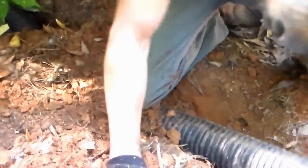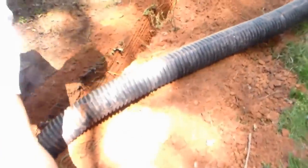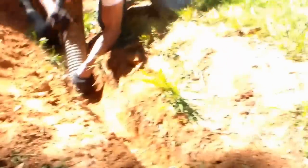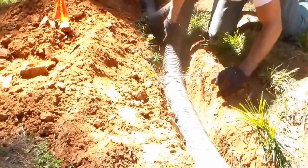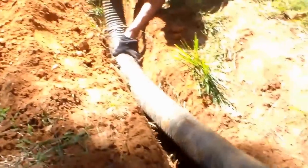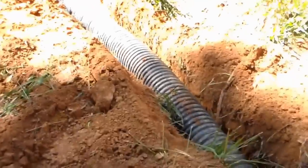Now we're going to go ahead and just lay our pipe on down through the trench. Basically we just walk it down in, sink it down to the bottom, and go all the way to where we're going to make our next connection, which is a T. There's a little cable wire that we need to go under right there — we just pull it underneath. Two guys works better than one. Just drop it down the trench.